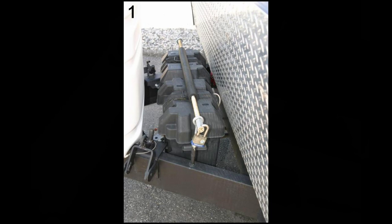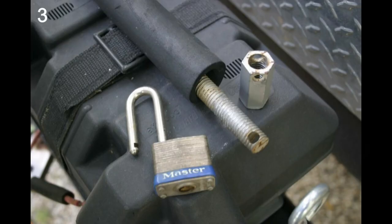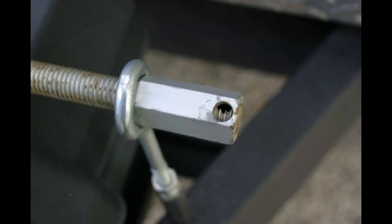On the other end, I put a deep nut on the rod and drilled a hole inside the end of the deep nut. If you look carefully in this picture, you can see the deep nut is just about to rotate in line with the hole that I drilled in the threaded rod.